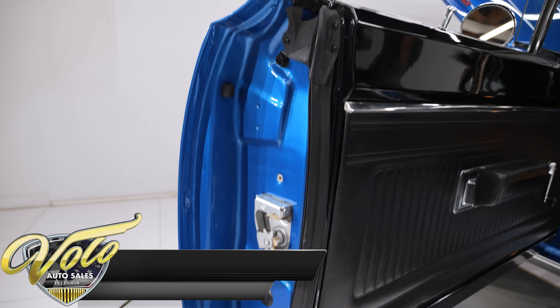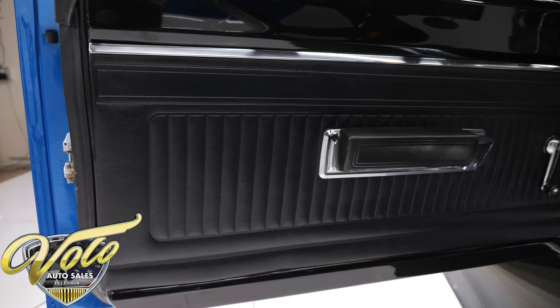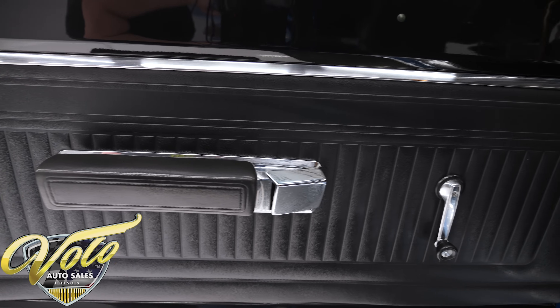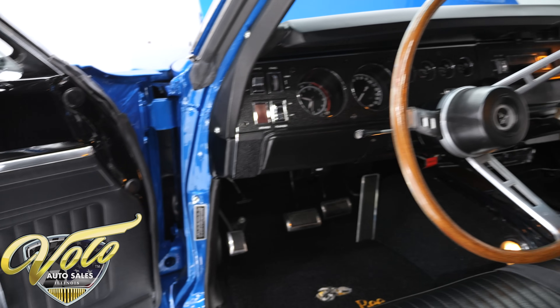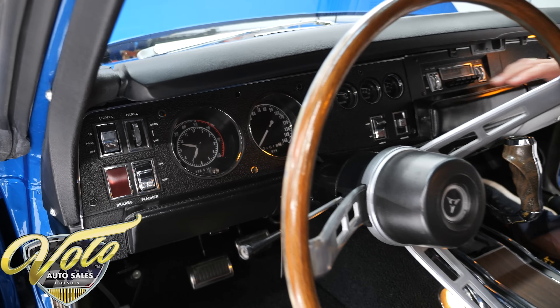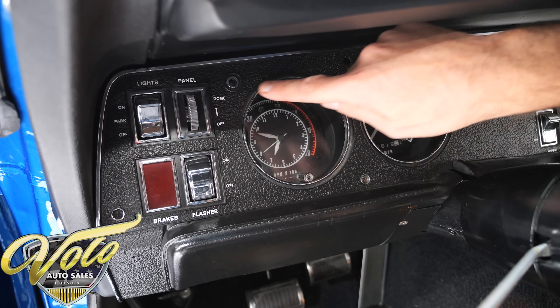The door jambs are painted as slick as the outside, even up by the hinges. The latches look new, weather strips are all new, seal plates are shiny. Door panel and armrest — all that's new. The interior metal trim is painted gloss black. This is all restored.